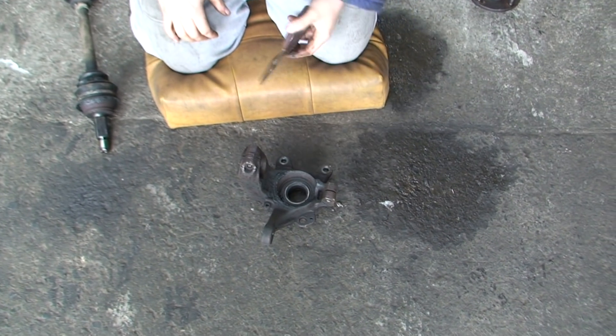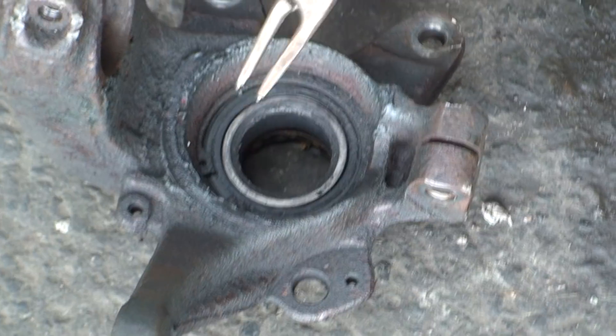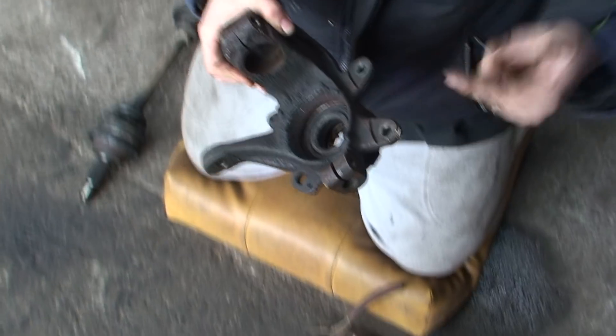All you do is put your circlip pliers in. You have to be careful because this can hit your face sometimes. Now that's it - take out the circlip ring. Now what we can do is press this bearing out.